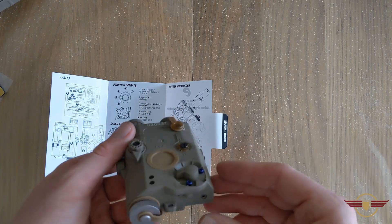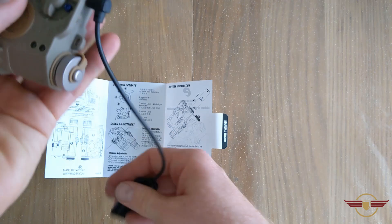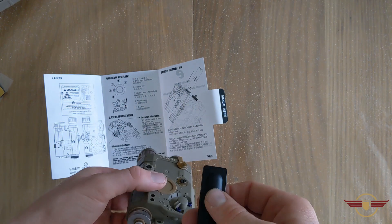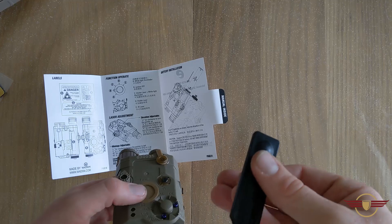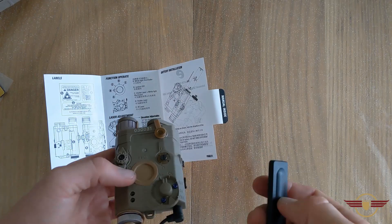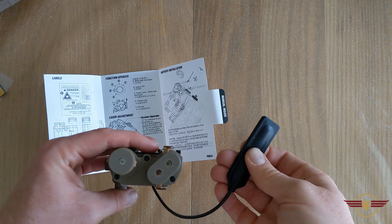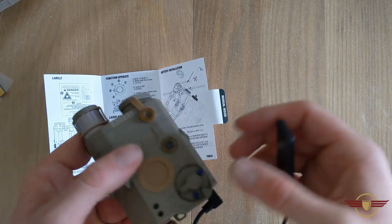So it is fully working — that's actually quite a nice little package. You also get the pressure pad for it as well. It does work: I've got the flashlight only on at the minute and that is flashing the light. Does it work for the other settings? Yes — there's the laser and the flashlight turning those on. And then we've got just a laser and just the IR laser, and you can see that little bit of red in there — that's only because the camera can sort of see it. So that is working as well, operating on all functions.